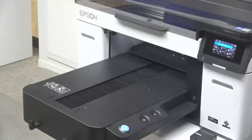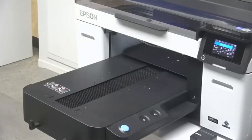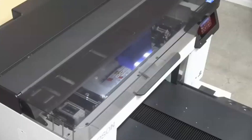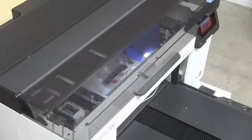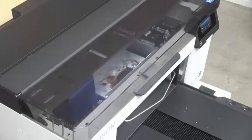Another cool thing that we've done is you'll notice that we have a flat top cover design. And underneath those covers, we have bright LED lights to make it very easy for you to see the print in action.